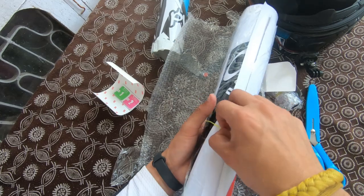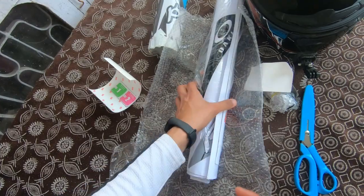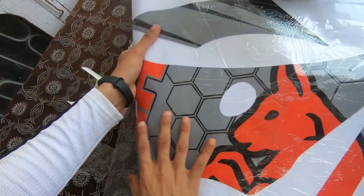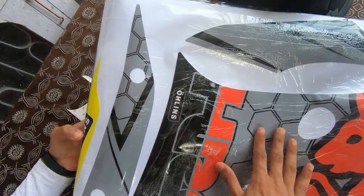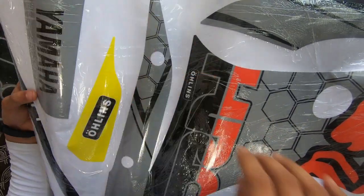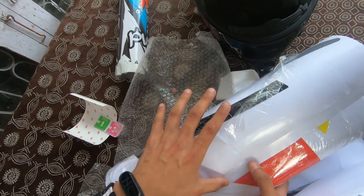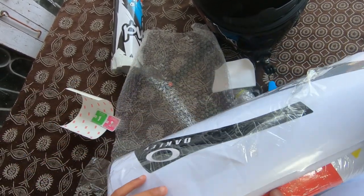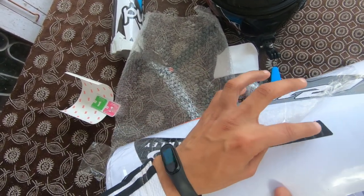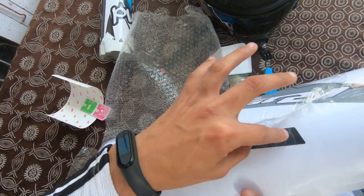Amazing guys, the quality of the decal is amazing. The packing is very premium compared to other companies. There are also plastic sheets — when you apply the decal, you use taping. You can see it; I just hope the camera captures this clearly.